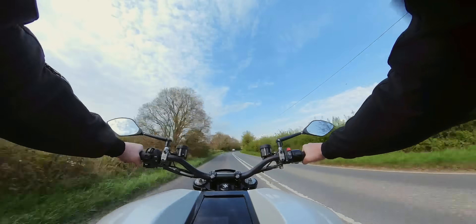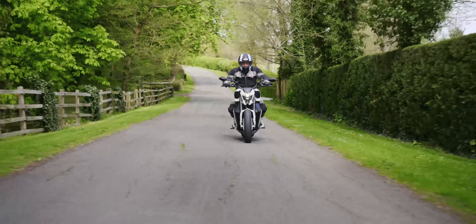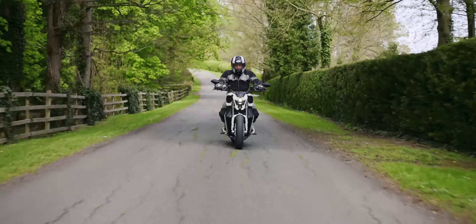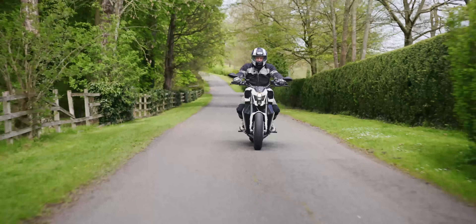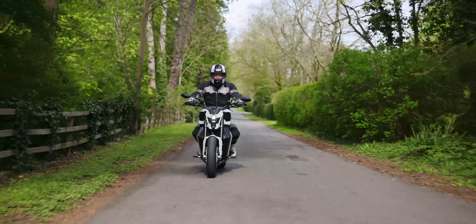The bike's very stable because the entire power and drivetrain is inside that rear wheel. All that's up front between my legs is the battery, so that weight is down low, making it nice and stable and smooth.